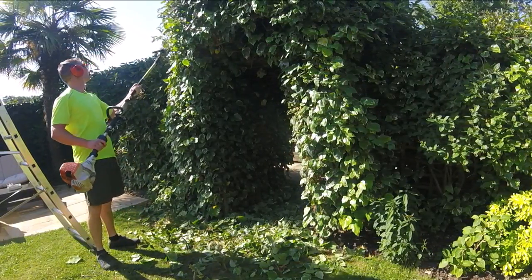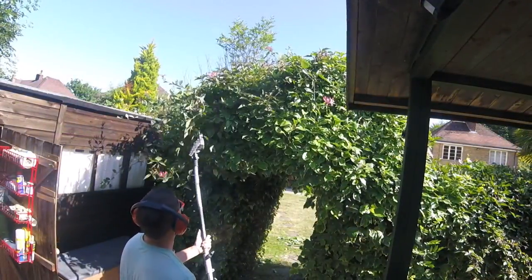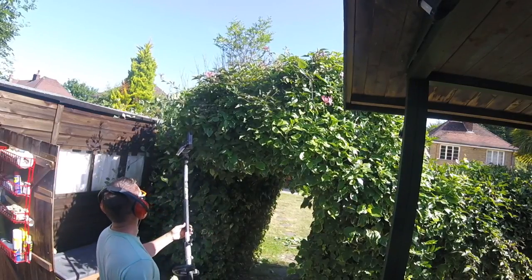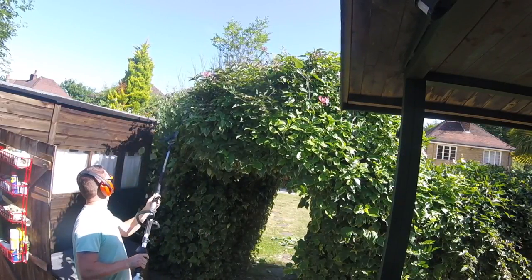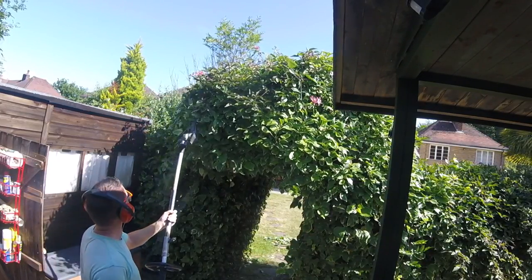The birds really love nesting in all this type of thing, so I can never get on it too early. I always have to wait till sort of end of July before I get to it. Unfortunately some of the honeysuckle in there is flowering, but the customer just wanted it back under control as much as I could.